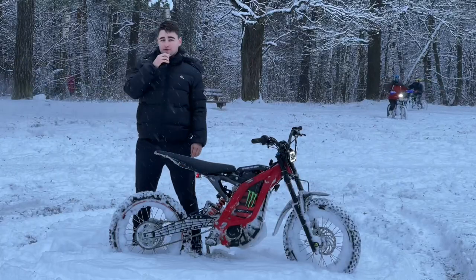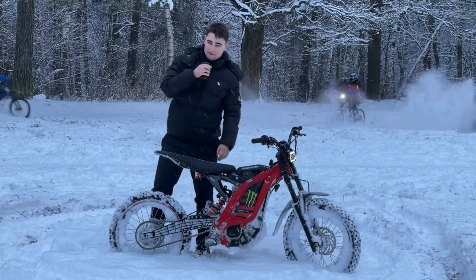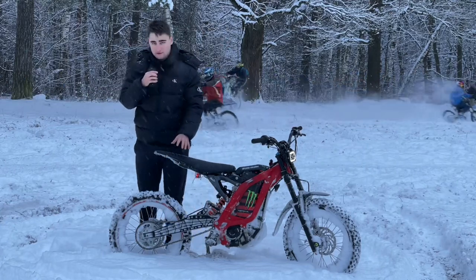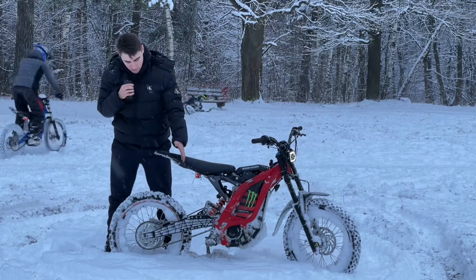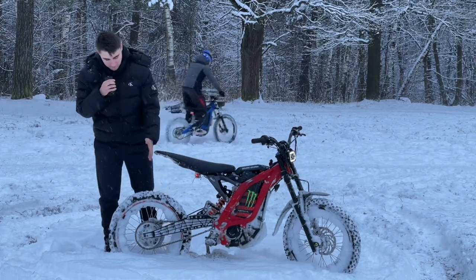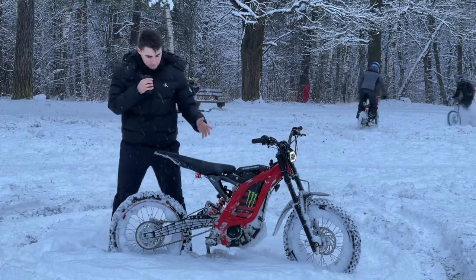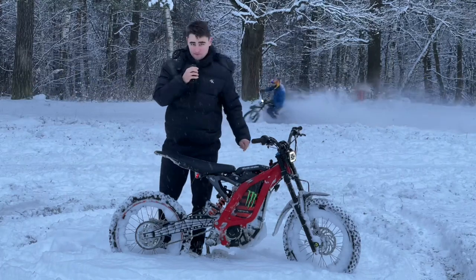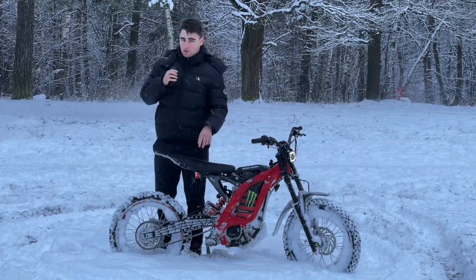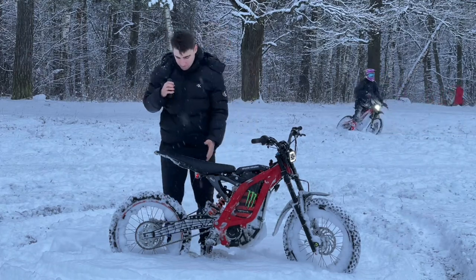Hello dear Suron community. Today's Suron shop team organized an open test drive for our latest invention, which is called the reinforced extended swing arm. Riders from our local community are having fun right behind me. This modification gives a 50mm wheelbase extension, and our engineers did their best to make it less heavy than the original part. However, this is just the prototype and it turned out to be 800 grams heavier when we measured it.